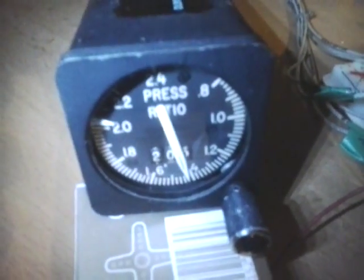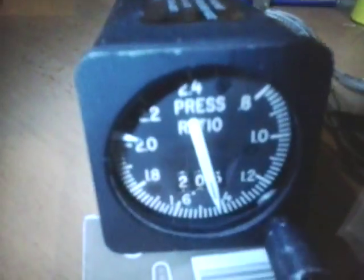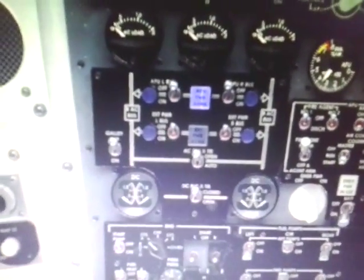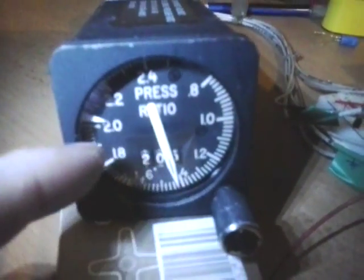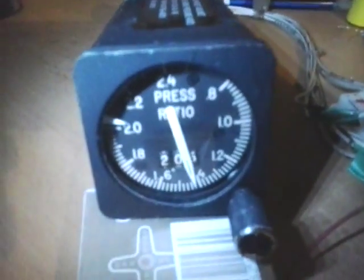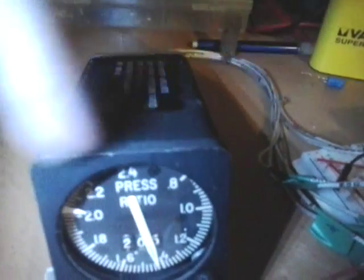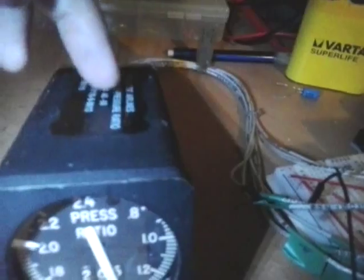I've also been working on some of the logic that these instruments need to show correct values. Right now these instruments show about 1.4 EPR while the one in the simulator shows 0.8. This one is not correct because all the instruments are off — the bus is not connected to the APU generators. The EPR motor has no spring, so naturally the needle falls back by its own weight. That's because the rotor of the motor rotating the needle is connected to the AC bus and receives 11.5V 400Hz AC power.